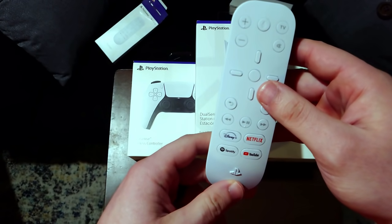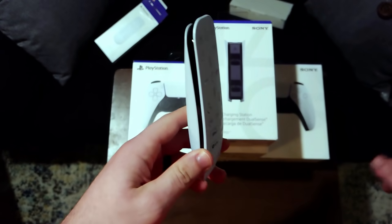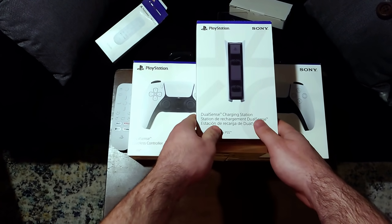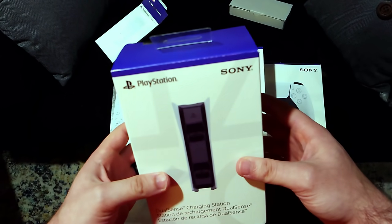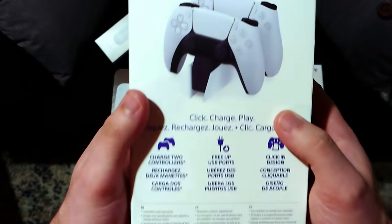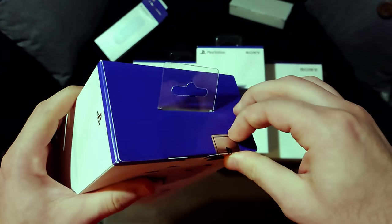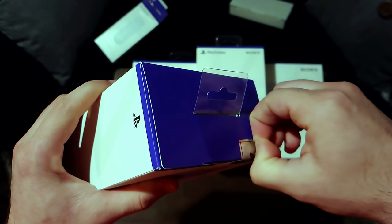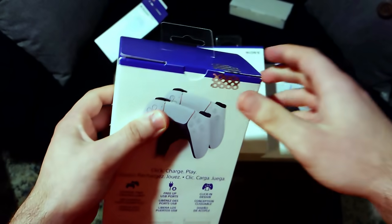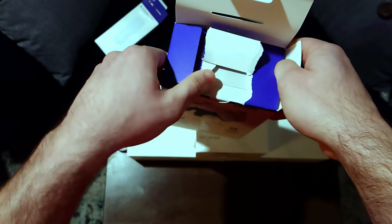There is the media remote. I hope I have enough room on this desk — it's not even a desk, it's just a little table stand. I guarantee I'm probably going to drop at least one of these accessories on the floor. So here's the charging station. This thing's actually pretty heavy, and definitely something I wanted to make sure to have. At least we don't have to worry about AA batteries. I took the circle stickers off but I didn't take these stickers off for some reason — it's like a one-take kind of thing.